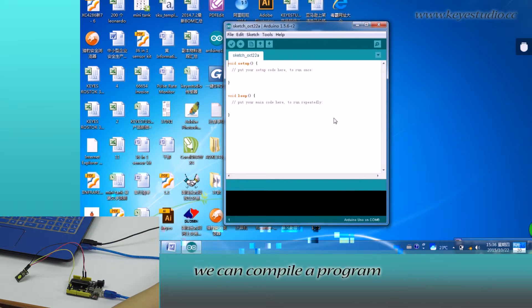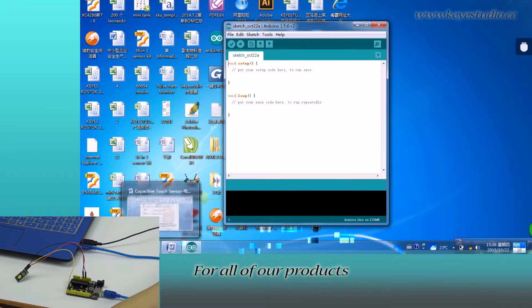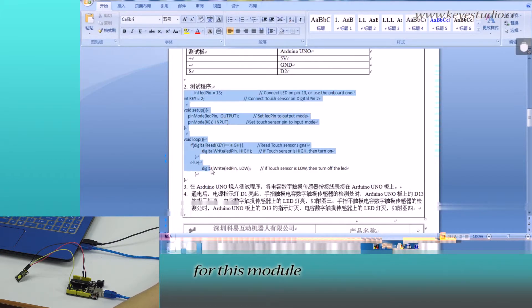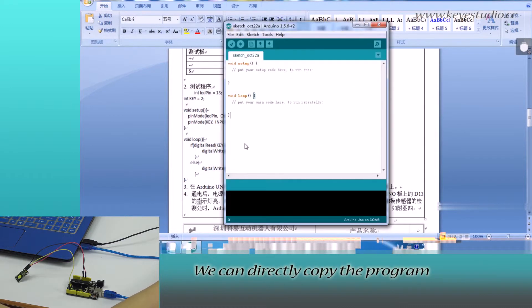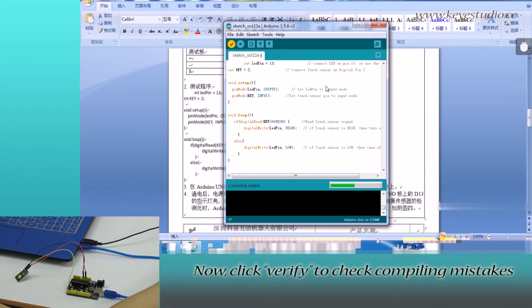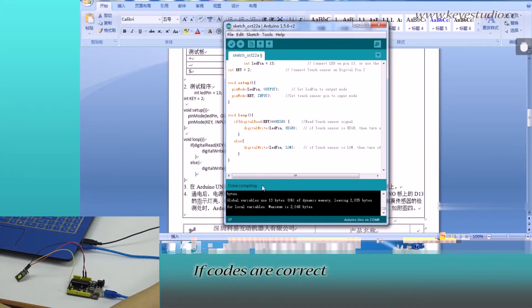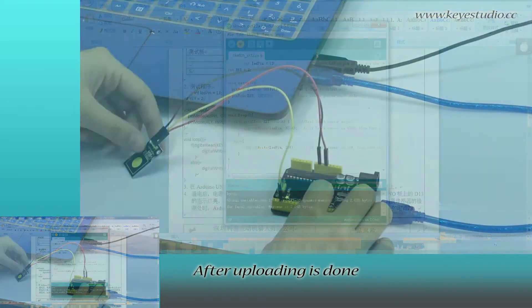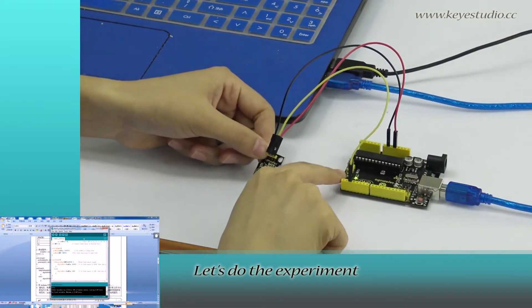In here, we can compile a program or directly copy and paste the program. For all of our products, we have supporting files from which you can find a sample program for this module. You can directly copy the program and paste it here. Click Verify to check for compiling mistakes — the code is correct. Click Upload to upload the program to the board.